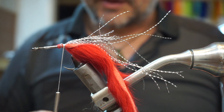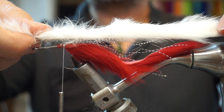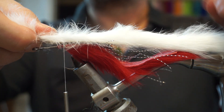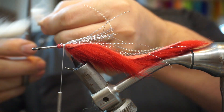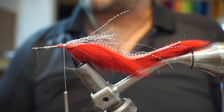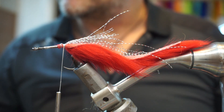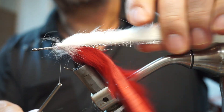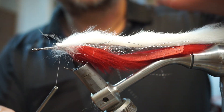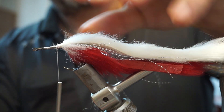Next I'm going to take the white rabbit strip and measure it so it's maybe an inch or so longer than the red rabbit strip, then cut that off. For a bit of added security, a little dab of super glue. Set this on top with the fur bit pointing upwards and bind that down.